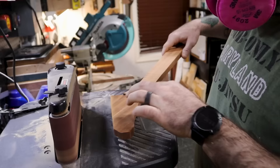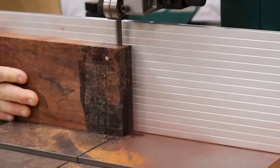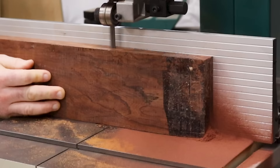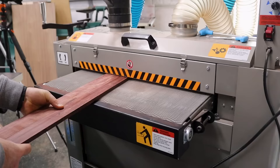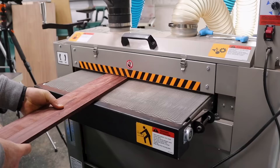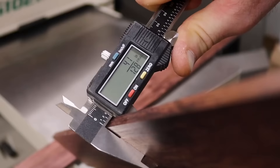Back to the bandsaw — it's time to keep working on the neck. I'm cutting away most of the material for the thickness of the neck. If there was another tool hero for this build, it was that oscillating spindle sander — you're going to see that quite a bit. This is what happens when you don't turn your dust collection on at the bandsaw — not a good thing to do.